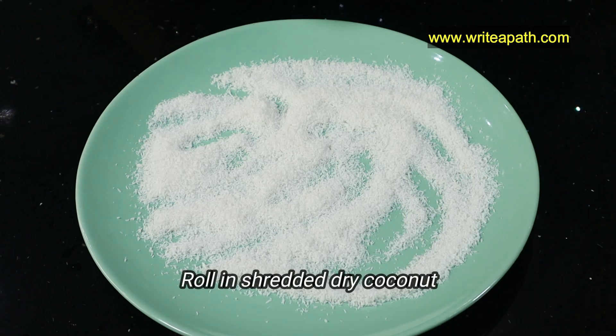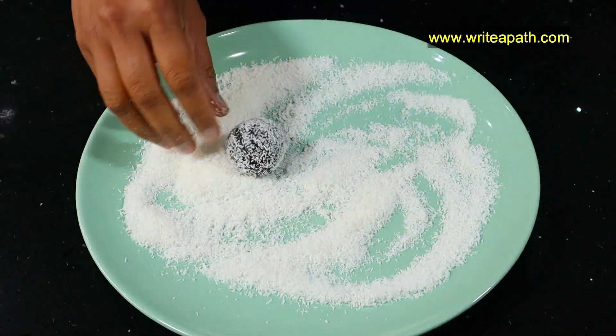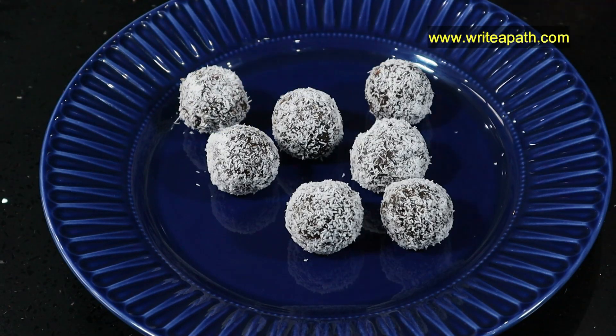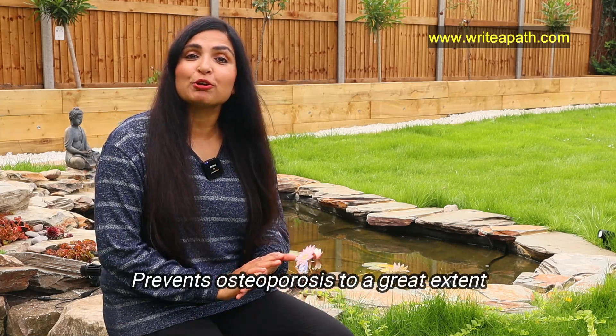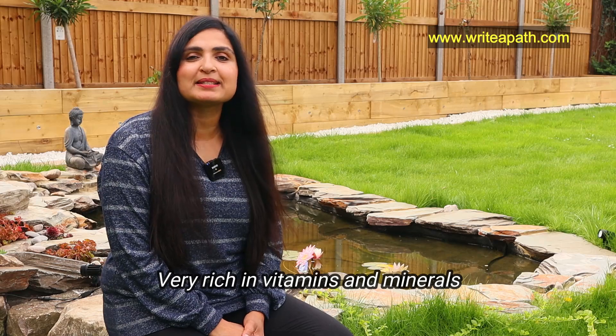I've got some shredded dry coconut here. Roll the prune balls in coconut to thoroughly cover them. The antioxidant components in coconut help maintain your bone structure and also prevent bone loss due to hormonal changes. Eating these prune balls regularly can prevent osteoporosis to a great extent because they are very rich in vitamins and minerals.